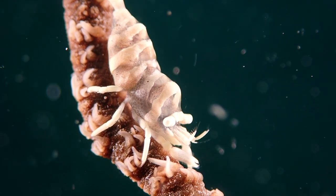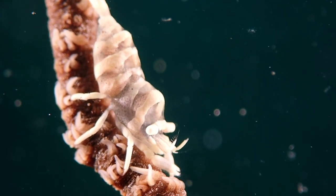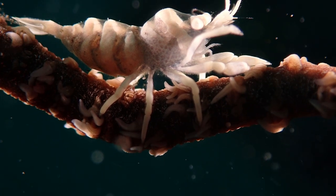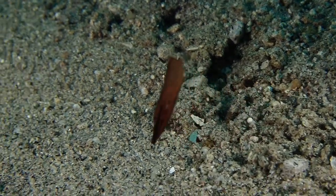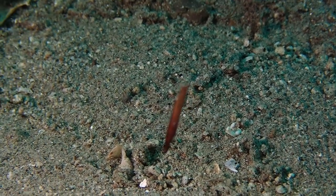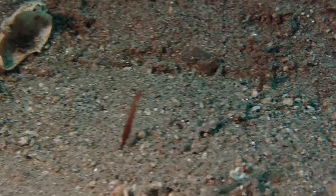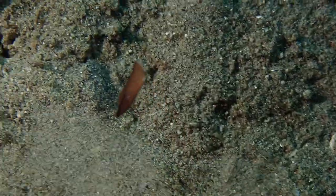Another shrimp on another whip coral — you can never pass these guys up. This one's kind of common and featureless so I didn't spend much time with him. At the very end of the dive I found this tiny little blob of a fish — I think it's a baby robust ghost pipefish. I can't believe I found this guy. He was super hard to film. I normally wouldn't even show you, but he's so cool. Now I know what a baby ghost pipefish looks like.